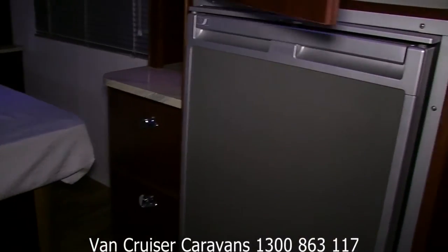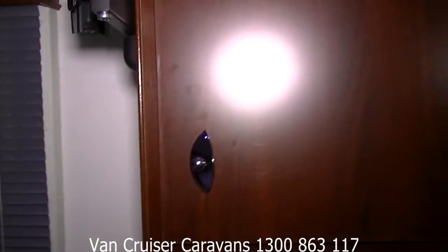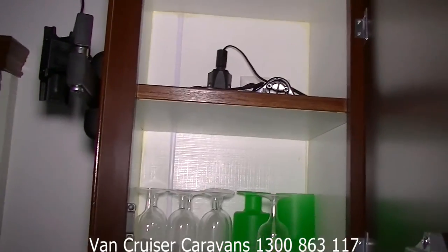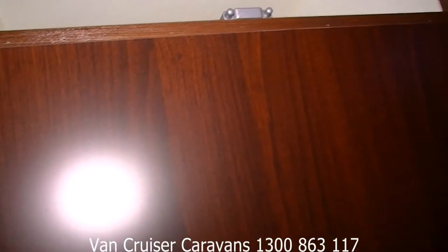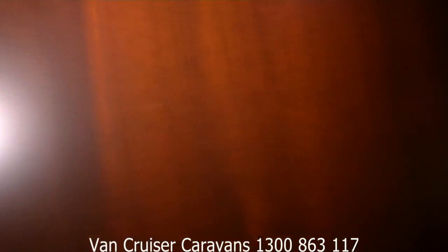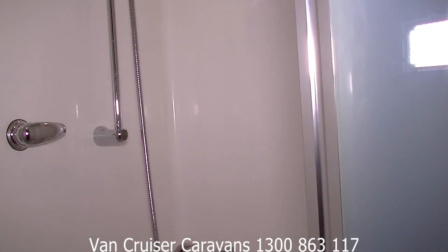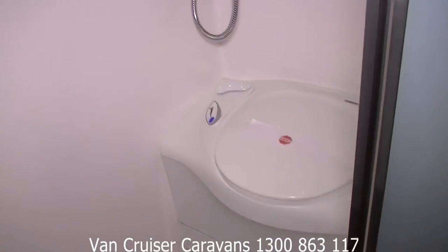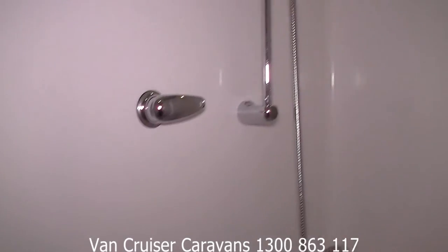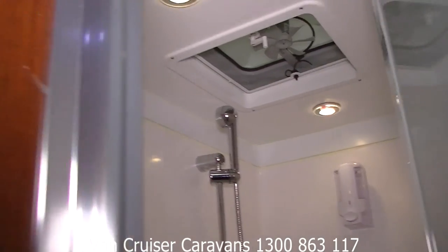Nice big pantry here, a Waeco compressor-driven fridge, and more storage — for a small van it's got a ton of storage as you can see, and they're deep too. Inside the shower combo there's your adjustable shower rail, little vanity, tip-up toilet, 12 volt fan, hatch, and LED lights throughout.